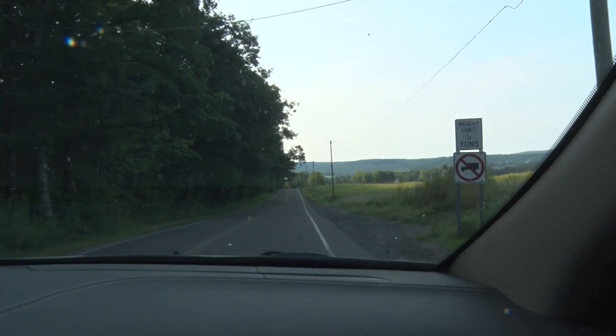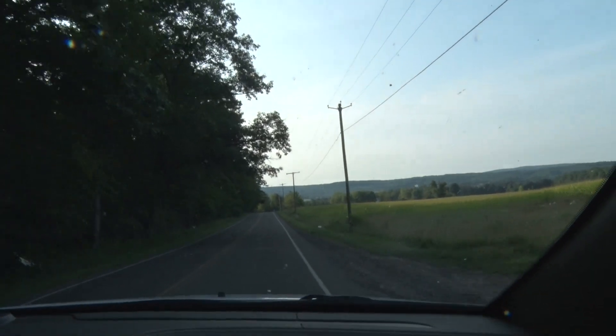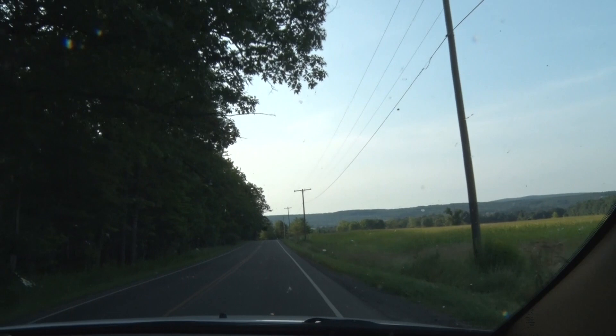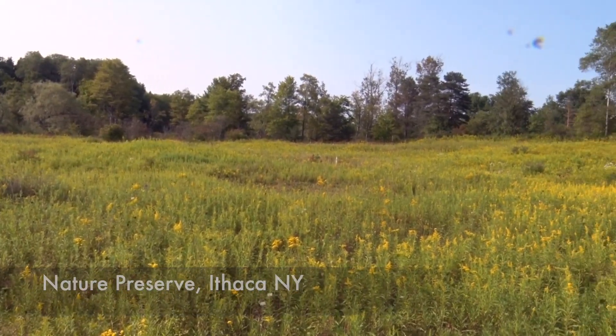We're off to find Tom Seeley. We know he's at a local nature preserve, and he's been here earlier in the week and found honeybees on the goldenrod, which are a really great flower to capture honeybees on. It's a beautiful goldenrod this time of year, and Tom's going to show us how to use his bee box.